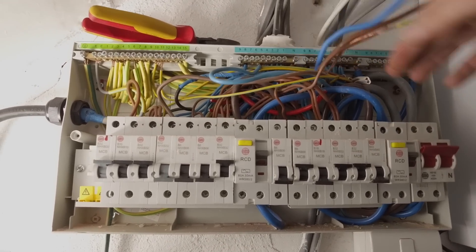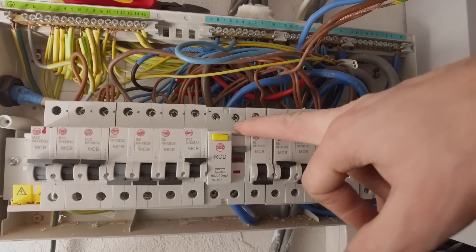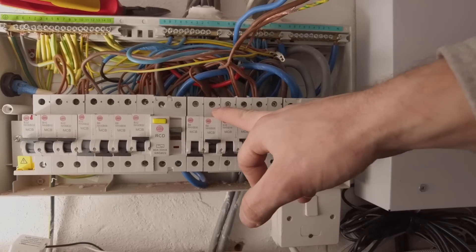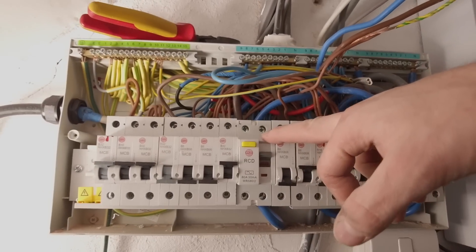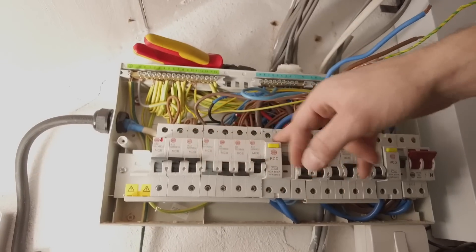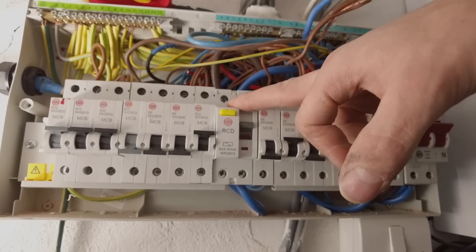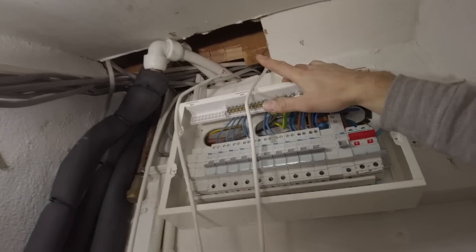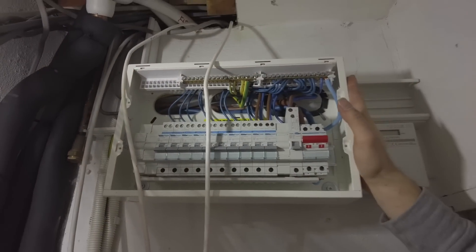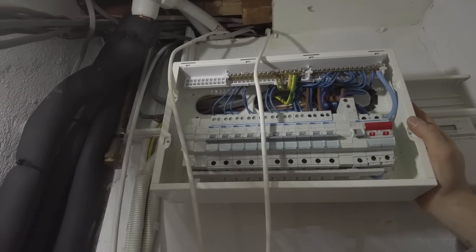Currently what we have here is an old dual RCD fuse board. We can't use type A RCDs for the solar panels, so what we've done is mount a new fuse board with type A RCBOs. This is a better job because we prefer RCBOs over RCDs — in the event of anything tripping, the RCD controls all the circuits which causes quite a nuisance for customers, so with recommending a new fuse board she was more than happy to change it. We also weren't happy with the location because the cables were coming across the heating pipes, so we relocated the fuse board and redressed the trunking, as the old trunking was in pretty bad condition.